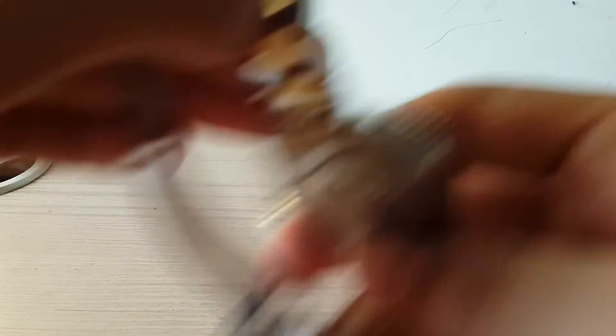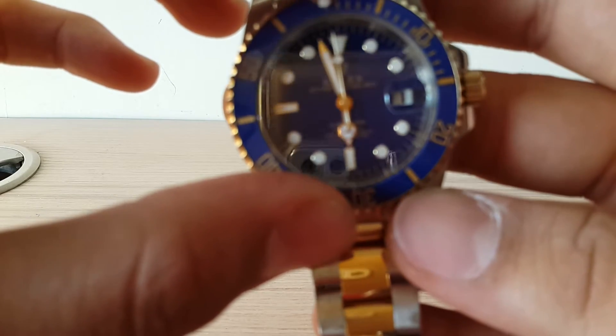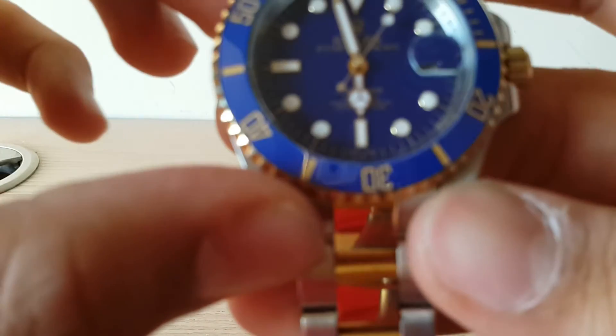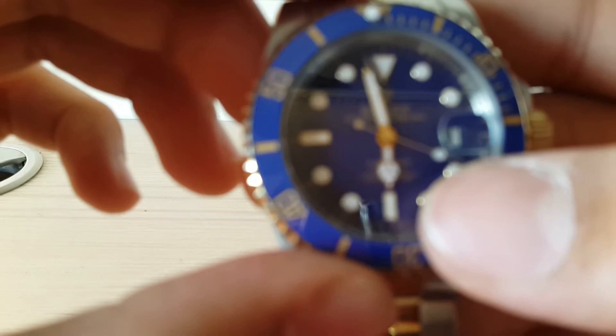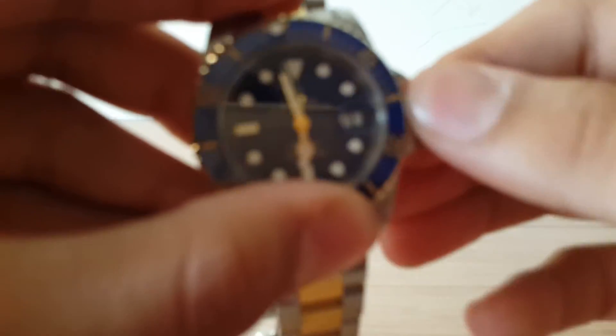You can see the case — it's 43 millimeters. On the case back, there was a green Rolex sticker which I removed. This watch is water resistant to 300 meters, that is 1,000 feet, as Rolex claims. It's written right here on the case back: 'Rolex Submariner Oyster Perpetual Date, 300 meters / 1,000 feet water resistant, officially certified' — all those details are right here.